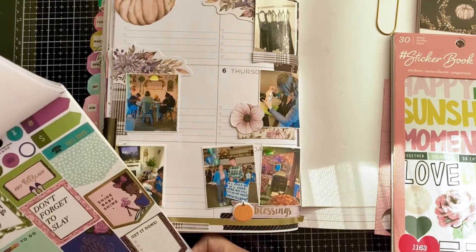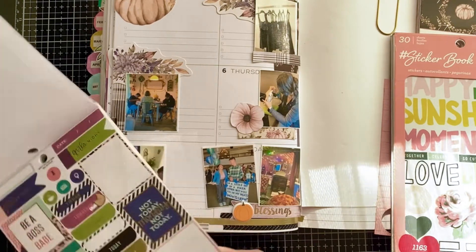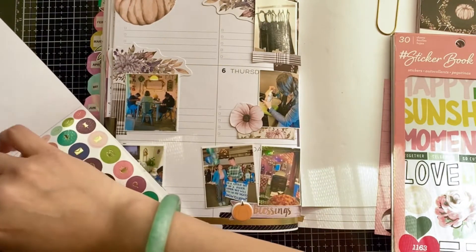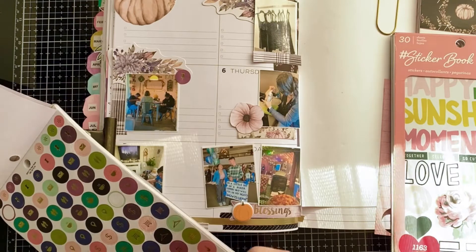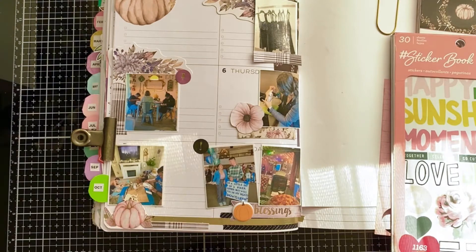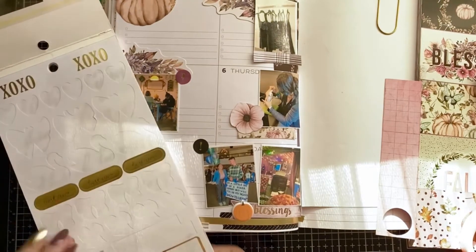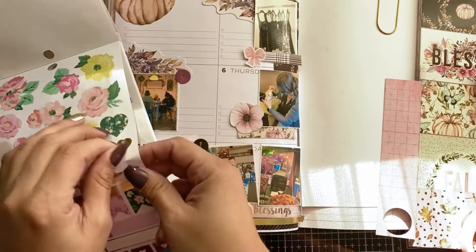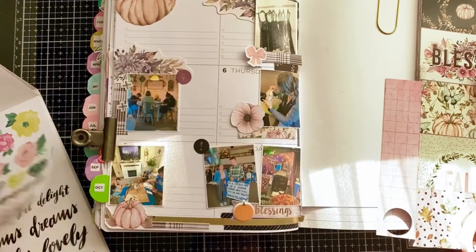I'm adding in all the ephemera pieces — a pumpkin, a foliage piece, flowers and leaves. I noticed I actually inserted them upside down but it didn't matter because it still looks pretty. I added some flowers, pumpkins, a puffy pumpkin, exclamation marks, and pin stickers where I thought they should be. I also added in some girly elements with bows for my daughter and some gold plus signs to add a pop of gold, along with the washi tape.